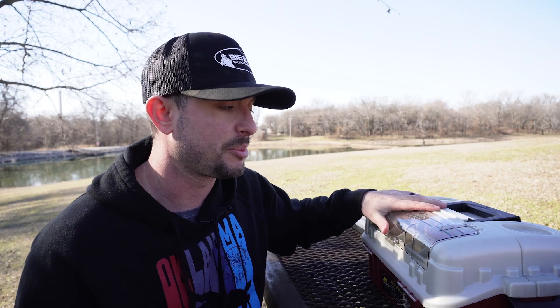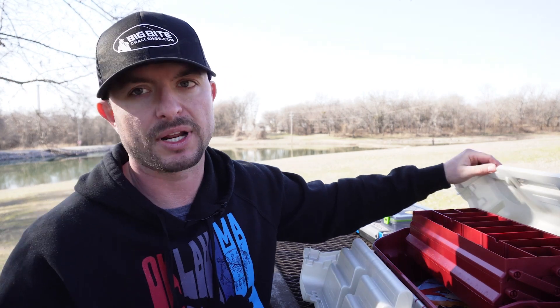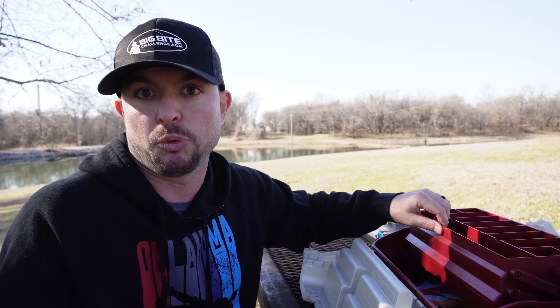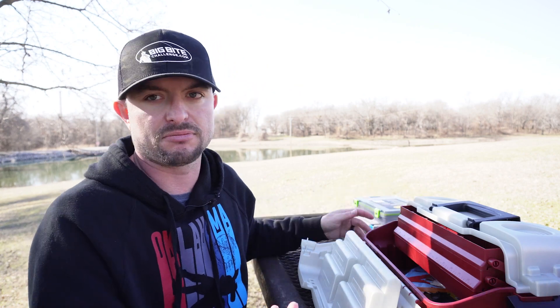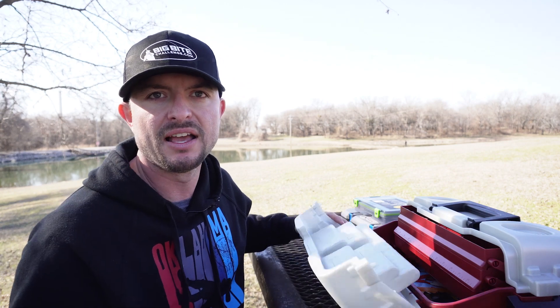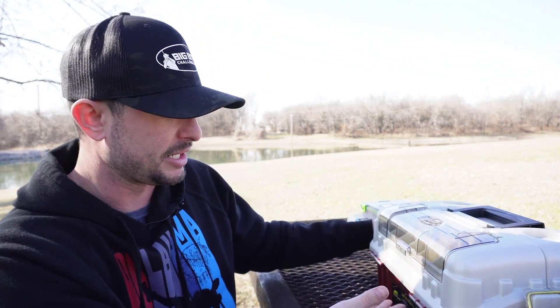I know a lot of people still love these boxes. I'm not a huge fan because I'm a kayak angler and bank angler and I don't want to carry around this big bulky thing. But my father-in-law uses a box very similar to this when we fish in Michigan and it works just fine. If you don't fish a lot, don't go spend money on the expensive stuff — get something you can use that's reasonably priced, and that's why I'd recommend getting this box.